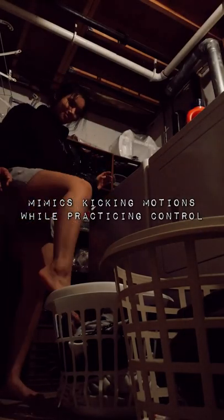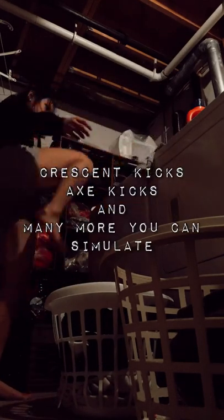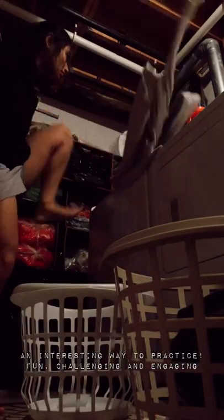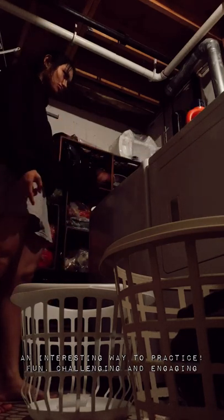These motions can translate into particular motions for kicks. Like when trying to flip it over into the washer, you can translate that to crescent kicks, axe kicks, and certain muscle groupings that might not be as developed if you haven't really tried it before. So this is an interesting, fun, and entertaining drill to get this going.